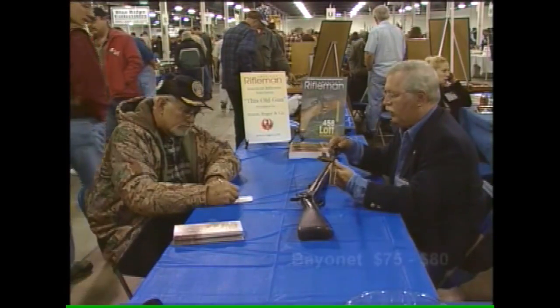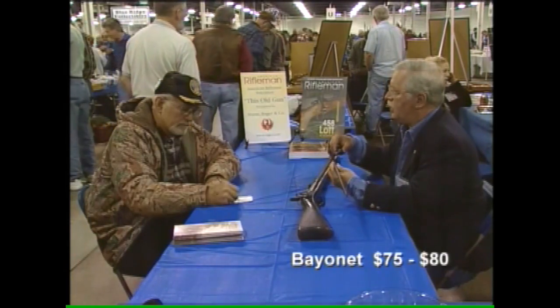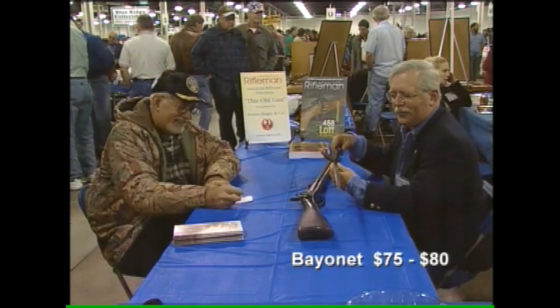The bayonet's probably worth $75, $80. Gosh, I remember as a kid you used to be able to buy these things for $2.95 a piece. Oh well, I'm dating myself.